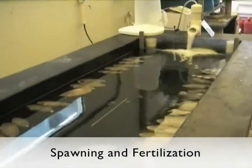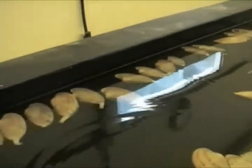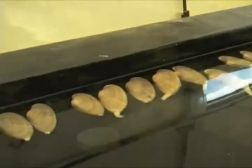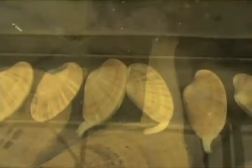Similar to hard clams, spawning of both male and female Sunray Venus clams was accomplished using thermal cycling, also called temperature shock. Temperature was increased 10 to 20 degrees Fahrenheit above an ambient temperature of about 70 degrees Fahrenheit for each thermal cycle. Spawning induction can also be assisted by the addition of sperm from dissected males. Once males and females start releasing their sperm and eggs, the animals are transferred to individual containers to continue spawning and to collect their gametes.